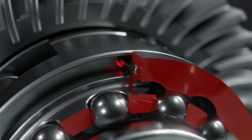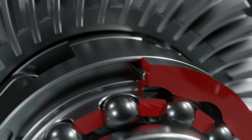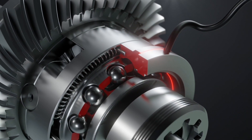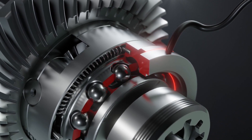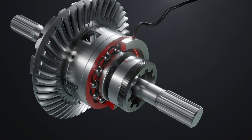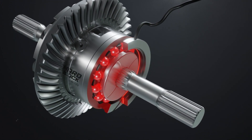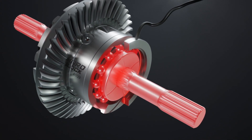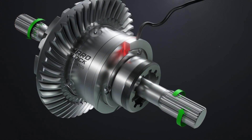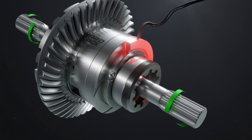Having deviated, the clutch rests with pins on the edges of guide grooves inside the housing, which allows the clutch to continue moving, overcoming the magnet force. The clutch holds the locking elements in a clamped state, while the metal spheres mechanically interlock the gear with the housing. This results in a complete differential lock, and the turned-on magnet holds the clutch in the locking position.